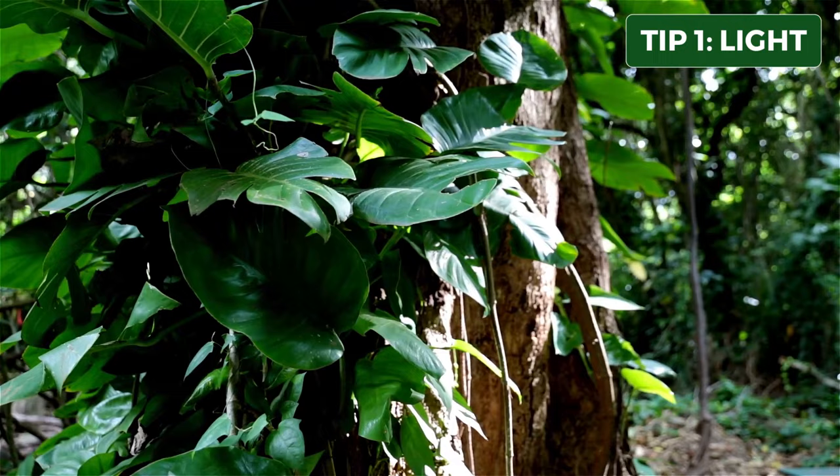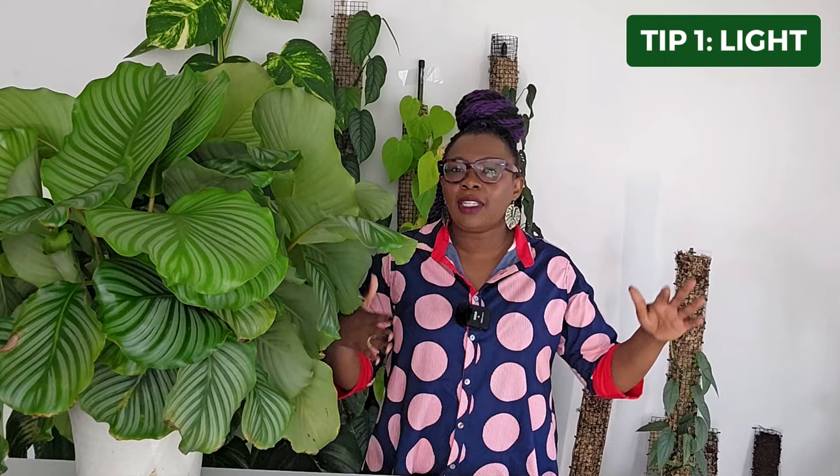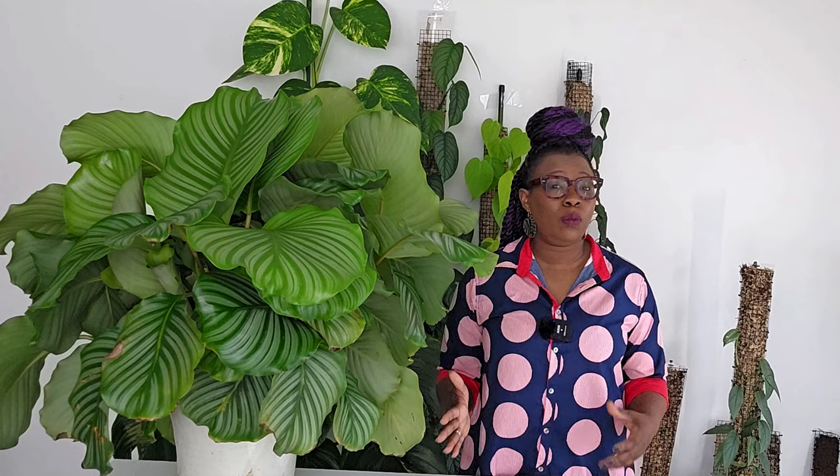The Calathea orbifolia is a shade-loving plant and it thrives under bright indirect sunlight conditions. This really is mimicking the natural habitat, because the Calathea orbifolia is often shaded by taller trees and receives filtered sunlight — we're wanting to mimic the dappled sunlight of the forest floor. Exposing it to direct sunlight can result in the leaves scorching, and insufficient light can lead to weak growth and very faded foliage.